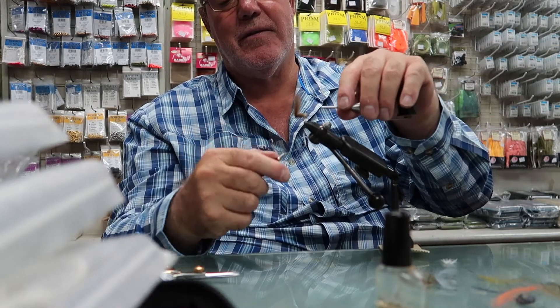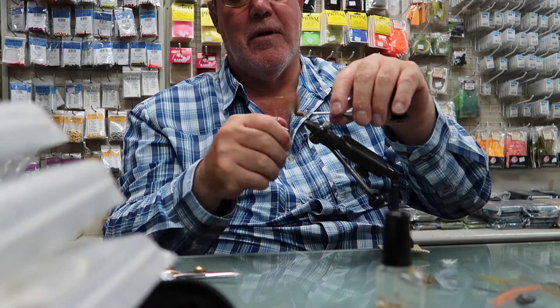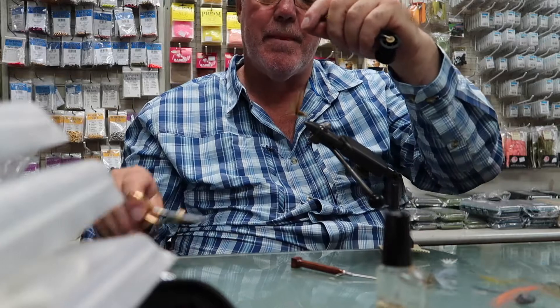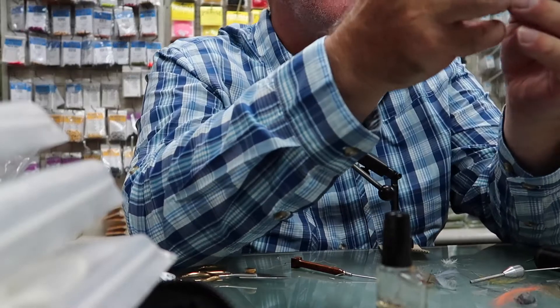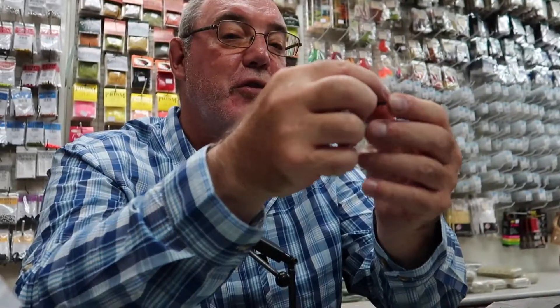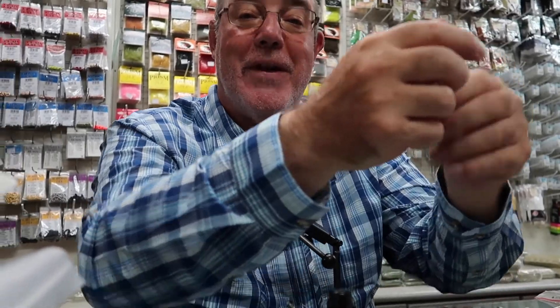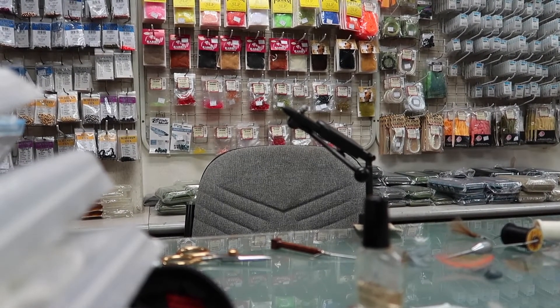Now I tie it off like that, okay? Easy way. So what happened was, when I tied this flock for the first time — oh, that's a good one! Hey, now I know something, that's a good idea.